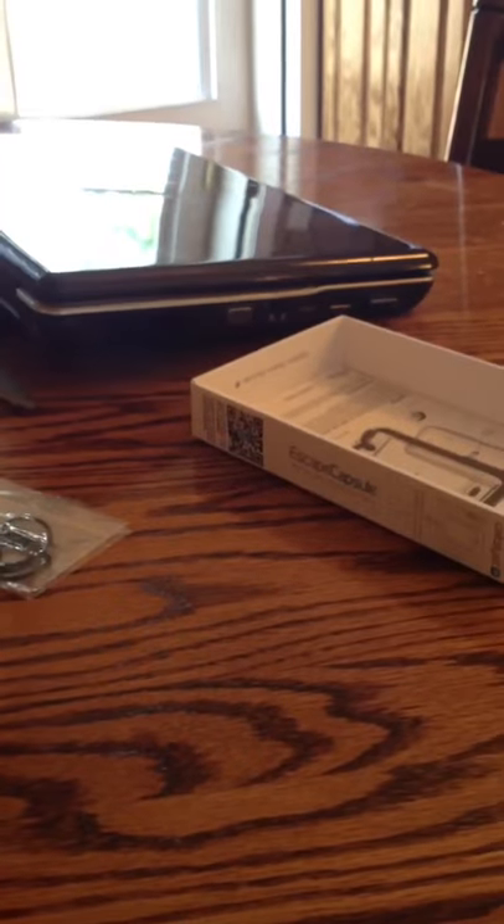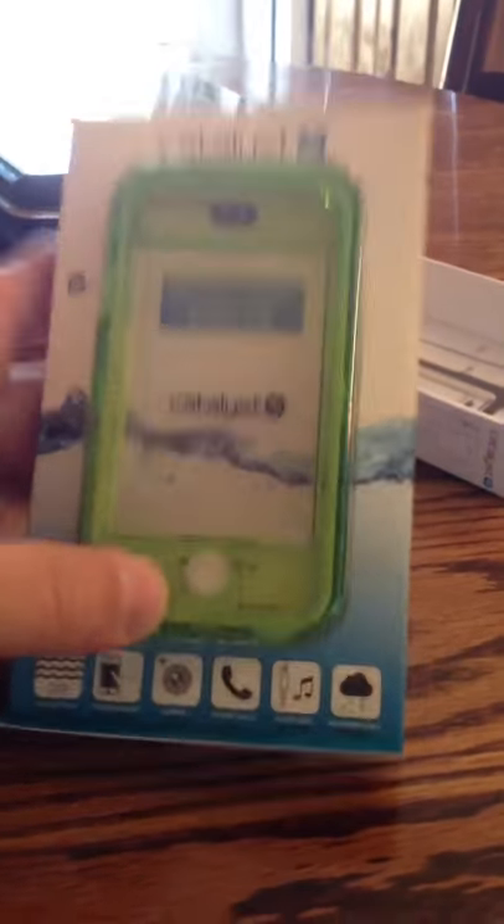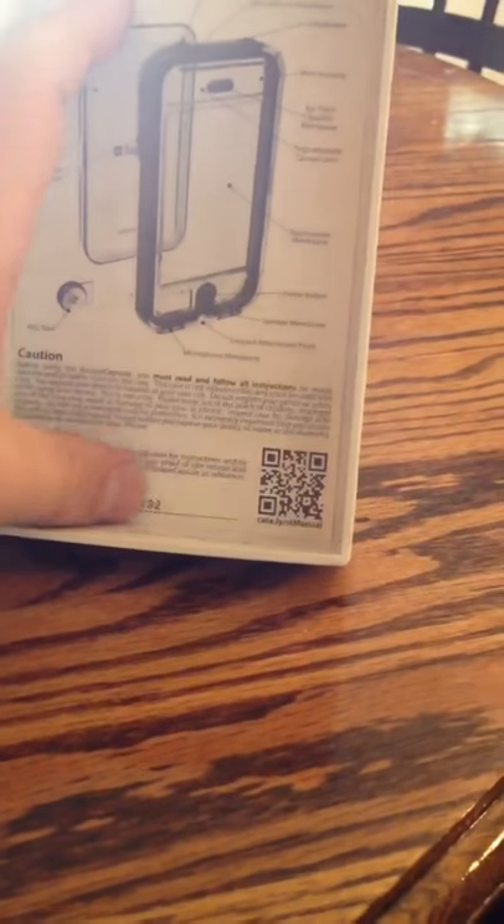I opened it up — pretty easy to take out of the box, which I actually wonder how that's going to work for retail packaging on the shelves. That's going to be very easy to take those out. I don't know if they have something else planned, but as you can see, there's a serial number right here under my thumb. Use that to register the product.